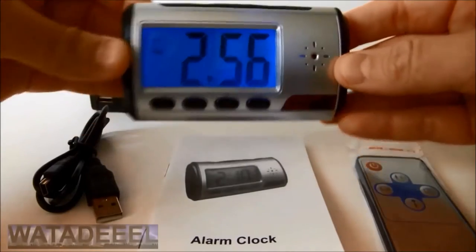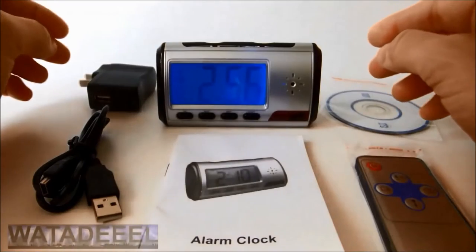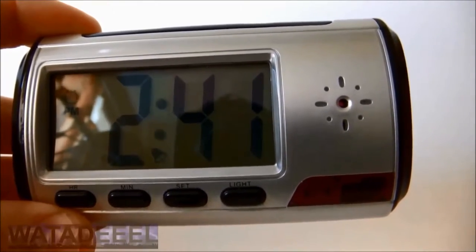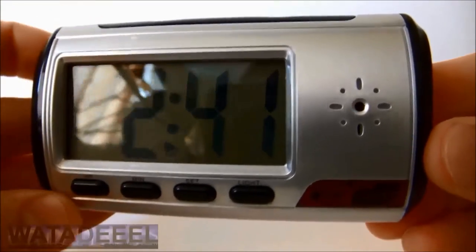This is a new digital clock which functions just like a regular alarm clock, except for one major difference. It also has a secret camera built into it, which can record high quality video as well as audio.